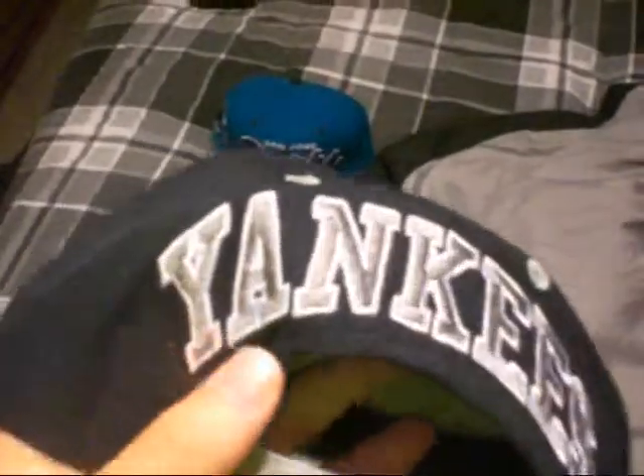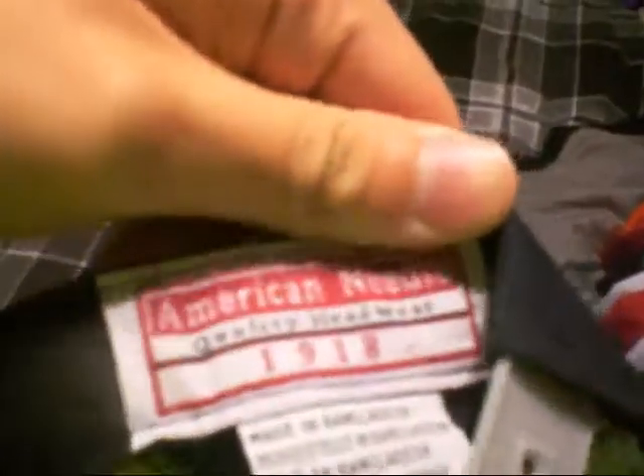Got the New York Yankees, Yankees on the side, green under, Yankees block lettering on the back, gray snap. This one is an American Needle — I had another American Needle but I sold that one.